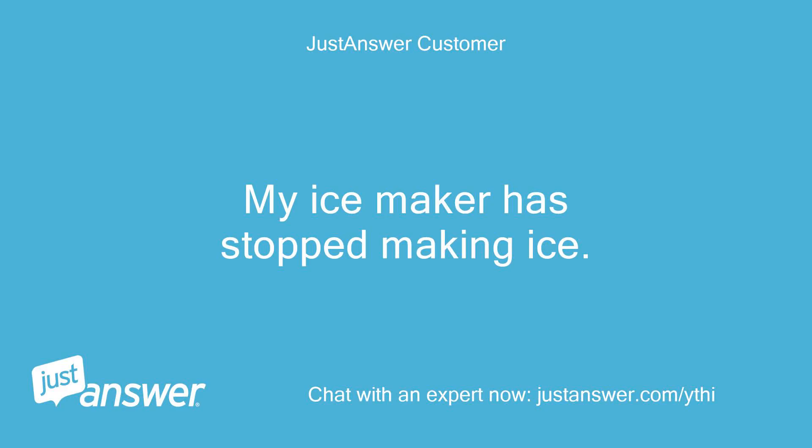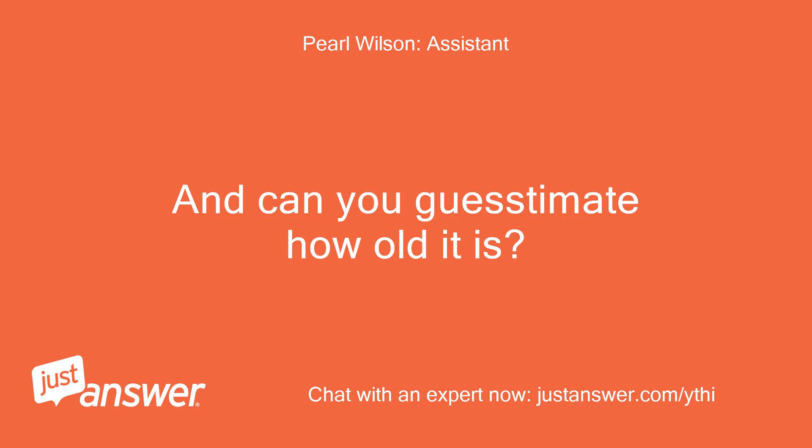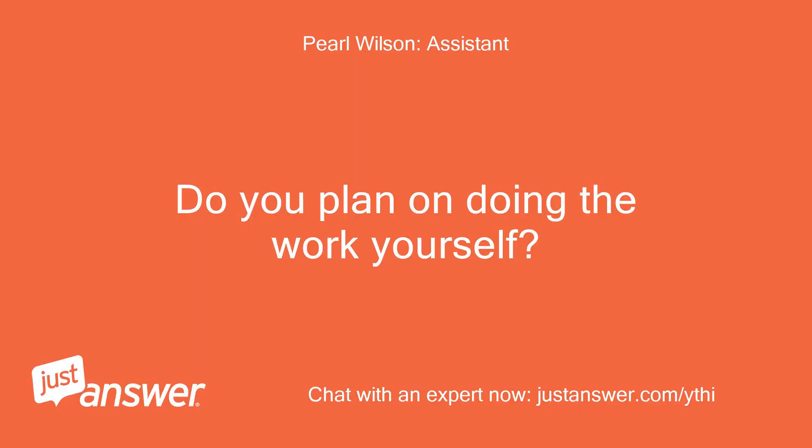My ice maker has stopped making ice. What's the make and model, and can you guesstimate how old it is? Samsung RH22H9010SR-AA. Do you plan on doing the work yourself? Yes.